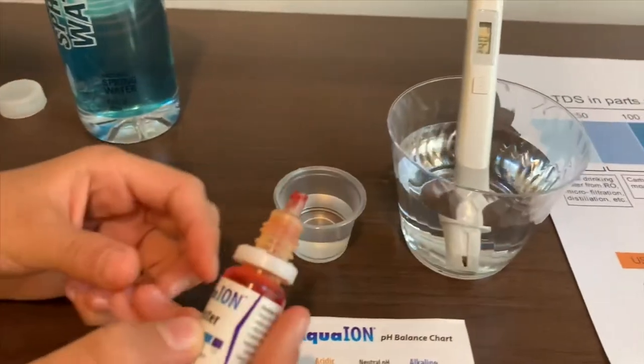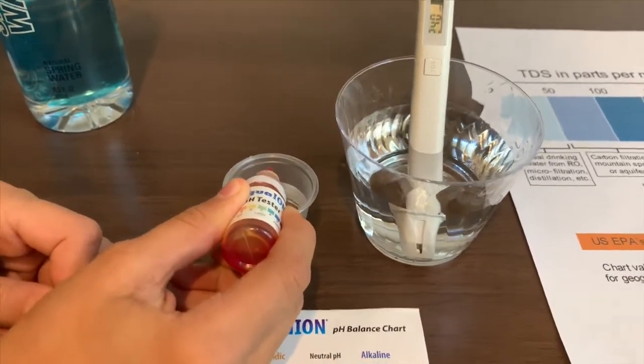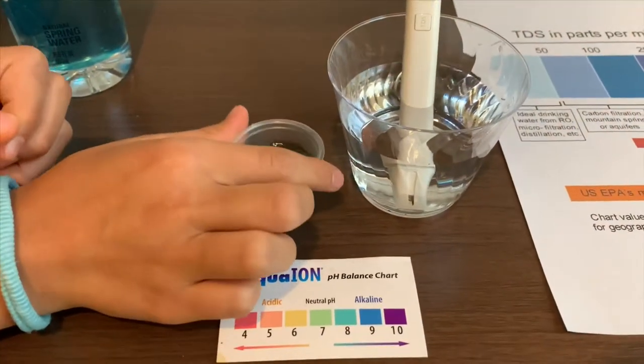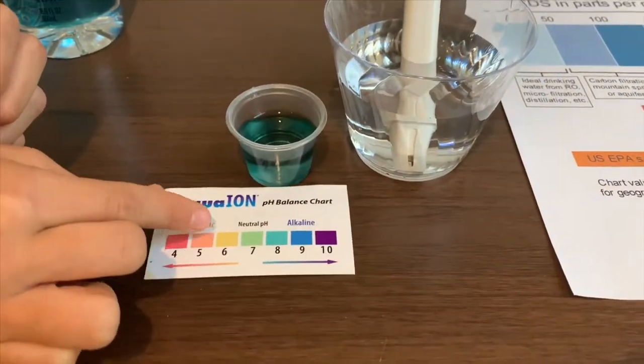Let's test the pH level. Two drops only. I think that's about an 8.